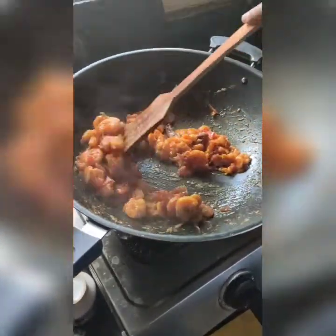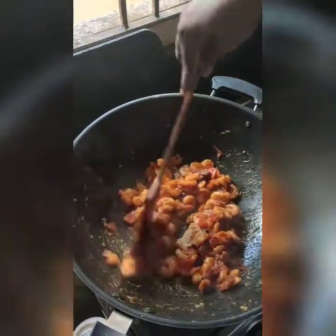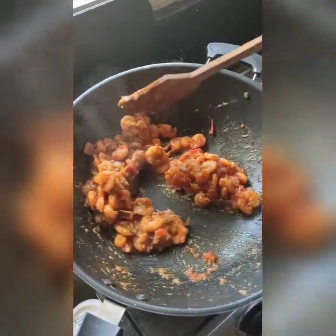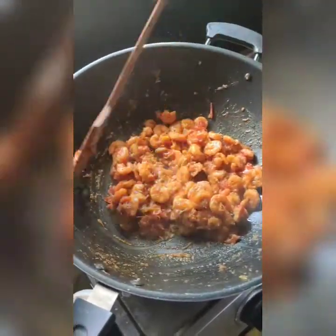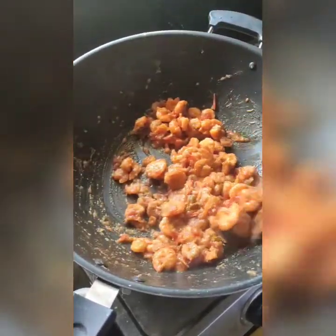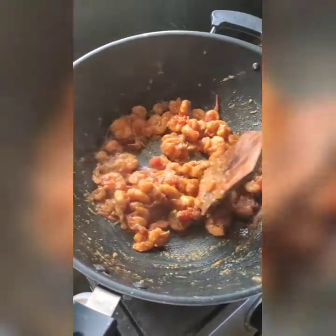I am going to add the garlic ginger paste and cook until the smell of the garlic ginger paste is done.